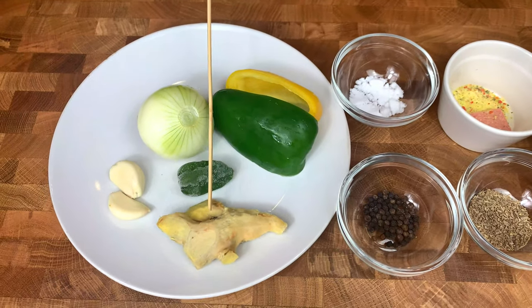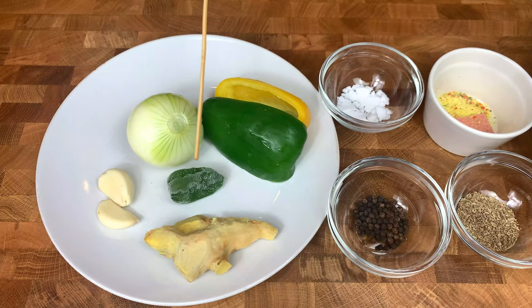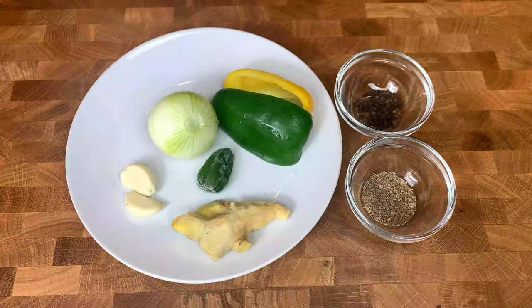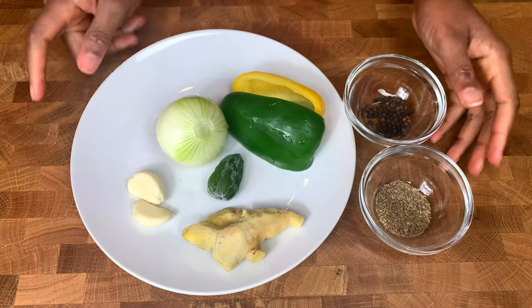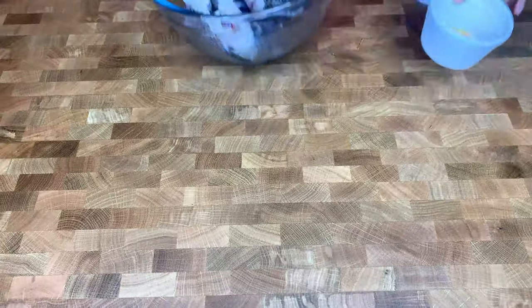I've also got some ginger, garlic, yellow onion, one habanero pepper, and quartered green and yellow bell peppers. This is optional and you can take out and add any of the ingredients as preferred. Now I'll blend all these together to marinate the fish.